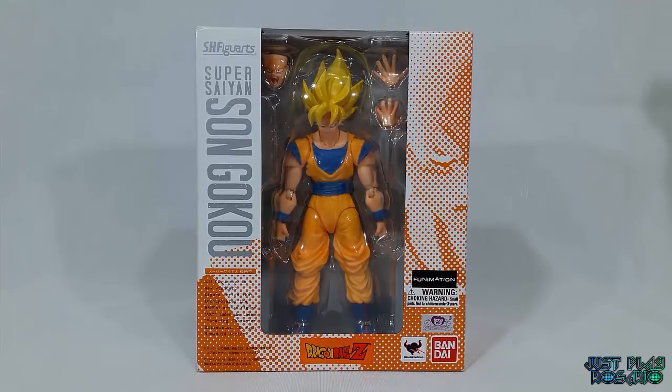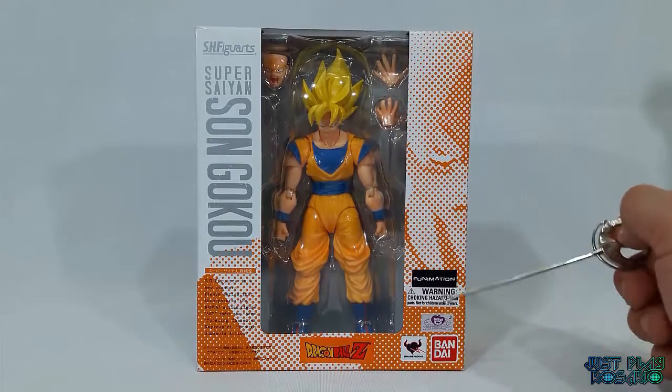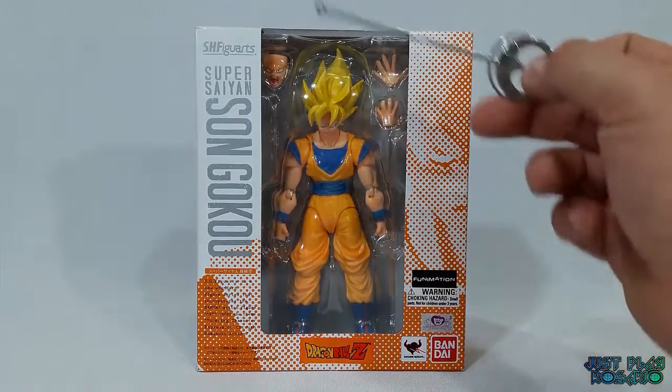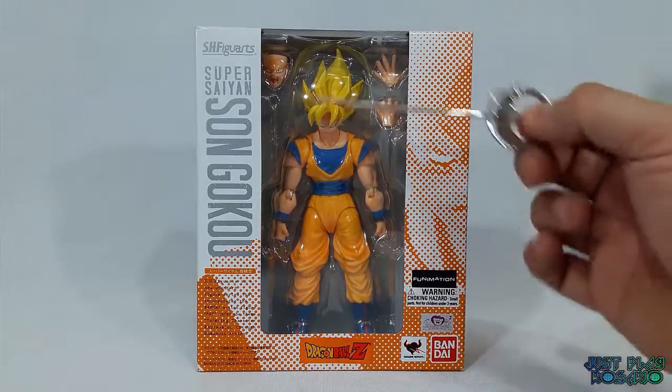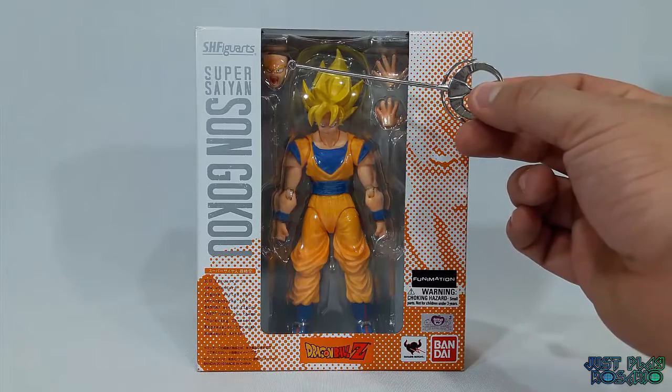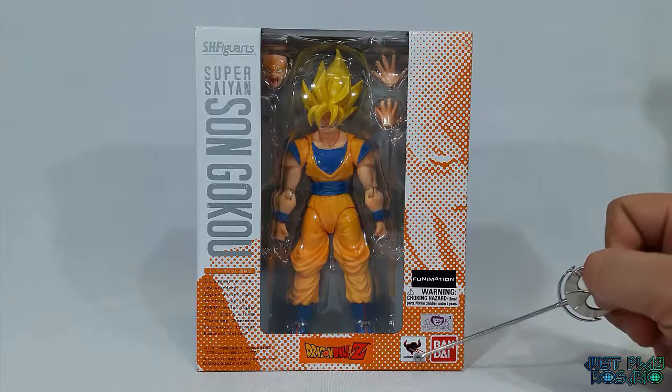Buenas gente, soy Mateo Amistro Rosario y hoy volvemos con una nueva review, en este caso una de SH Figuarts: Super Saiyan Son Goku. Podemos ver en el frente de la caja que es la figura en transparente mostrando el contenido. Lo que se puede ver es un rostro de acción extra, al igual que manos. También podemos ver que el logo dice Dragon Ball Z.